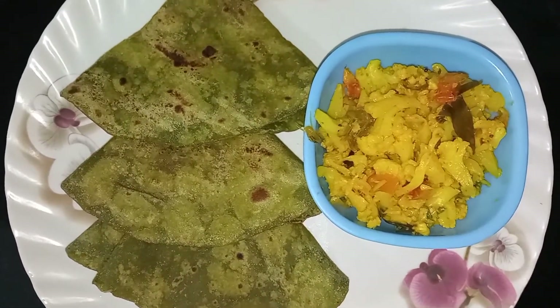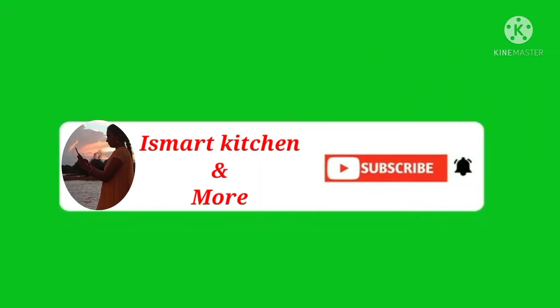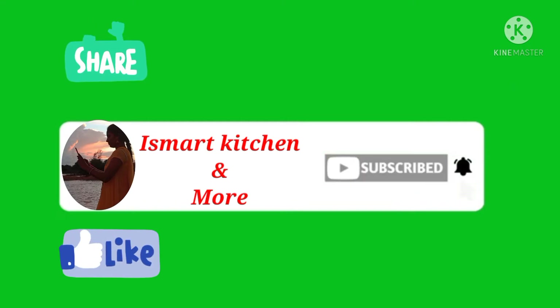If you enjoyed this cooking video, please share it with a like. Please press the bell icon. Thank you!